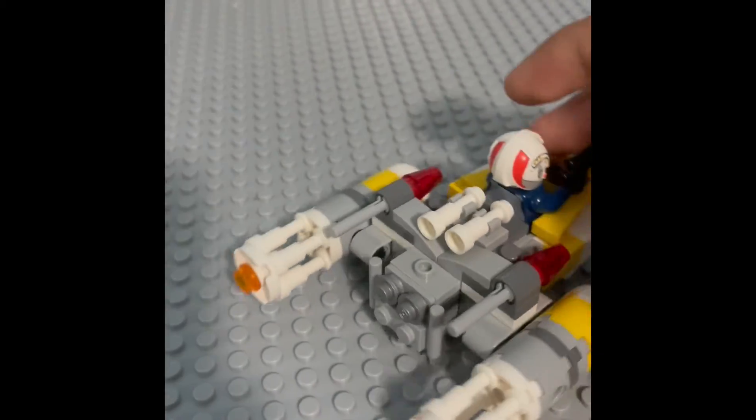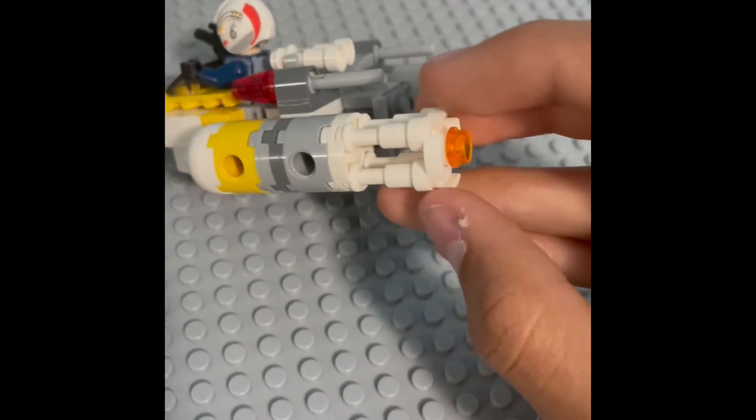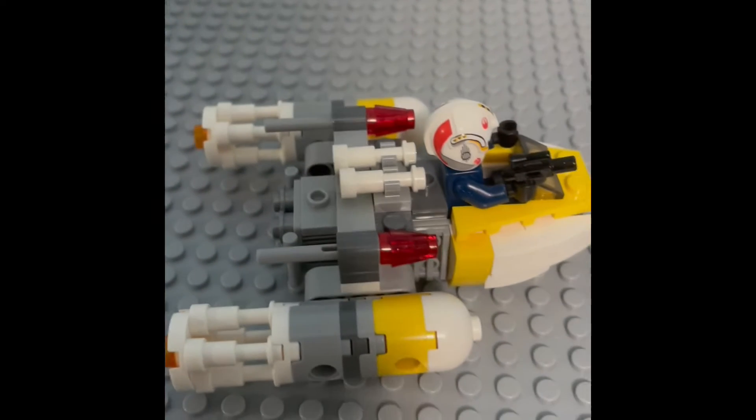The design of this ship is really nice. I like how they implemented many different building techniques, such as using these thin pieces for the engines, and it really looks very nice especially in microfighter form.